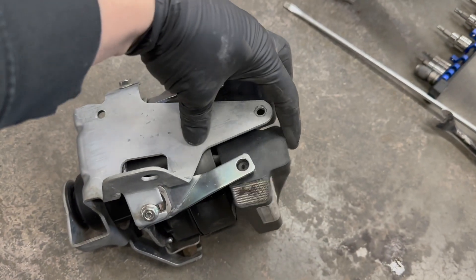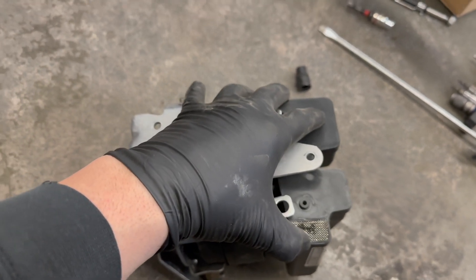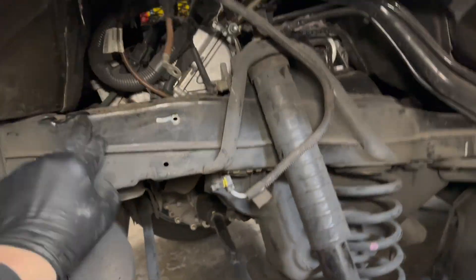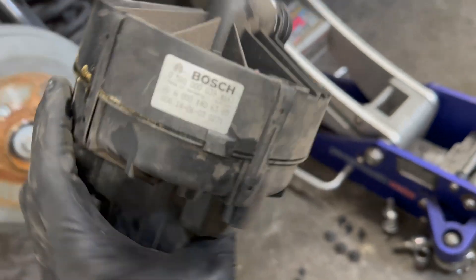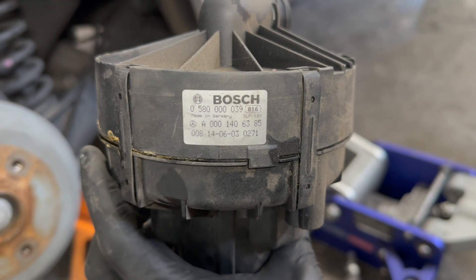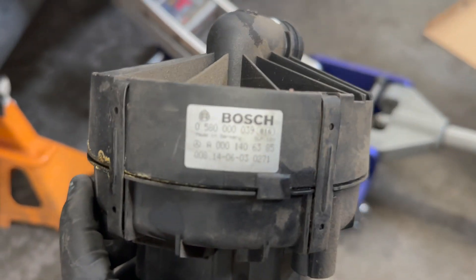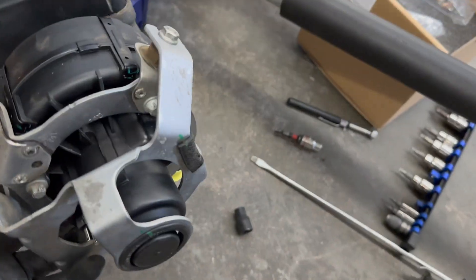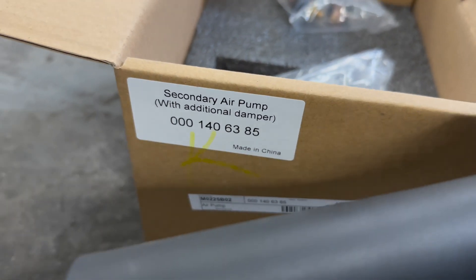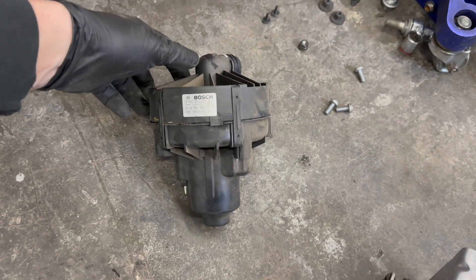We're going to go backwards — put it back in, push the mechanism one way, then the other after getting this screw in, and go from there. I noticed the factory part numbers: the original unit is a Bosch part, alpha 000 140 6385. The new OEM part has the exact same part number — it's just Bosch without the Mercedes logo and without the A. This one I paid $127 for; from Mercedes it's about $600. So find it cheaper — don't waste your money on the dealer part.